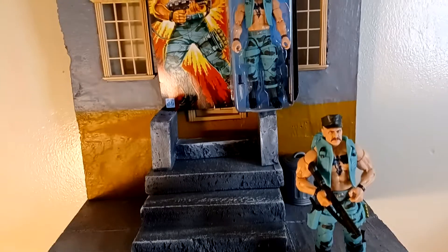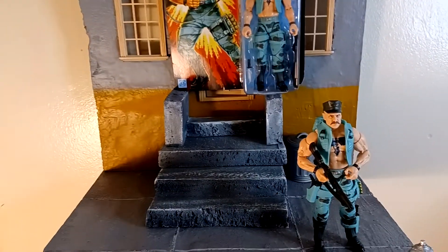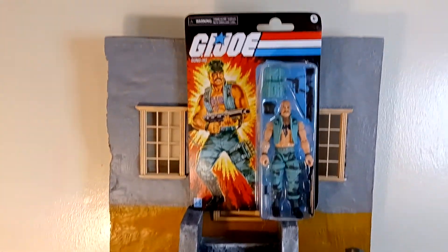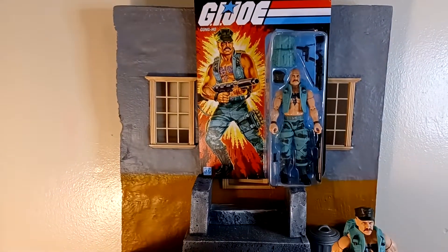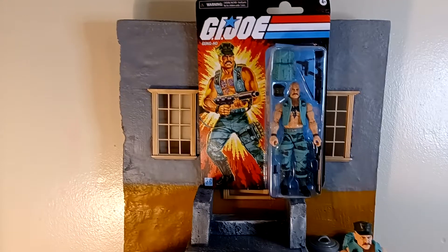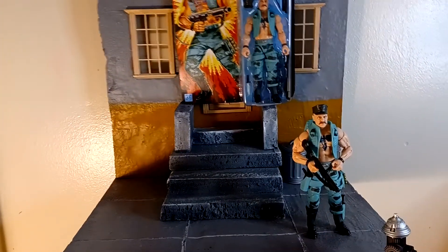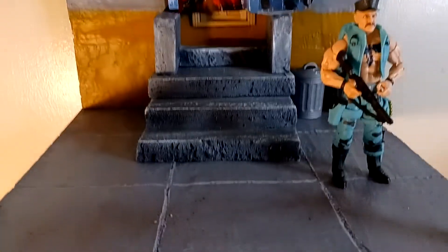We're back at it with another action figure review. And this time, we're back at Hasbro GI Joe Retro Card — or Retro Throwback — Walmart Exclusive, Gun-Ho. Yeah, the Gun-Ho we was waiting for. The Gun-Ho we was all waiting for. I know I was waiting for them.